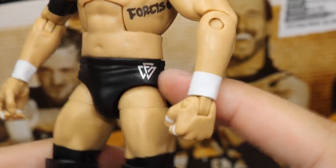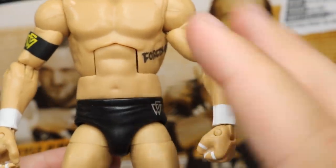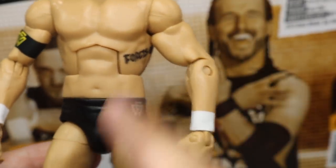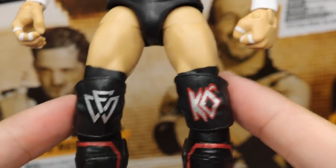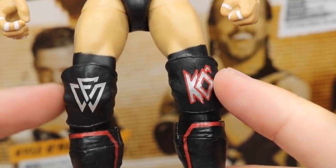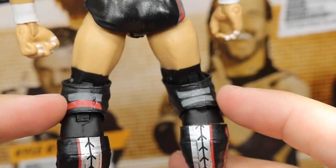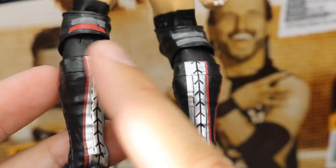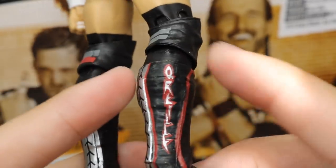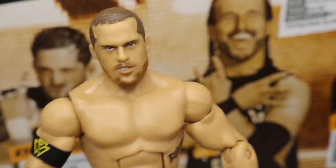Into the tights, you've got the Undisputed Era logo. On the back, some gray and red tones going on. Going down into the knee pads, we have the Kyle O'Reilly logo and Undisputed Era logo. They molded these legs in black and then painted on the skin tone, so hopefully we don't get paint chipping problems. On the back, you get gray stripes and red, and the kick pads say O'Reilly on one side with red on the face.